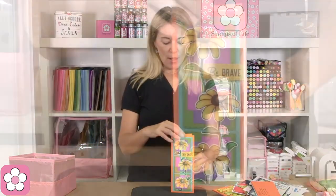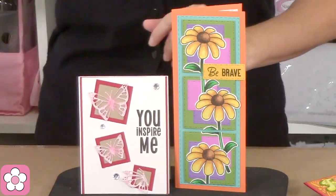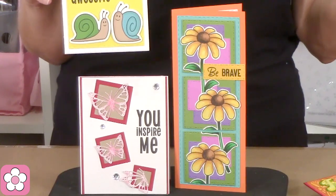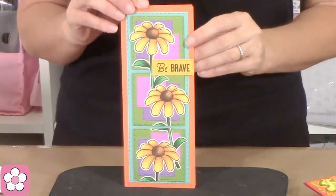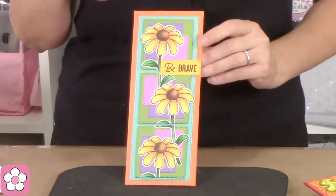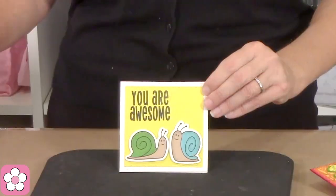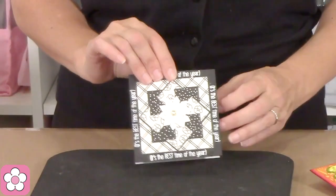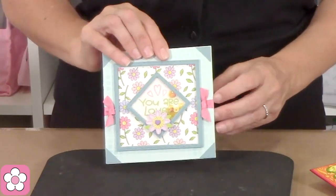Now let's look at our squares. I know some of you are thinking you might not need squares, but when you see these samples — look at this. These are all using the squares. This is an entire slimline card with squares all layered — I absolutely love that. The stitch dot stitch dot really adds to the edges of your cards. You can even make them into shakers — isn't that fun?